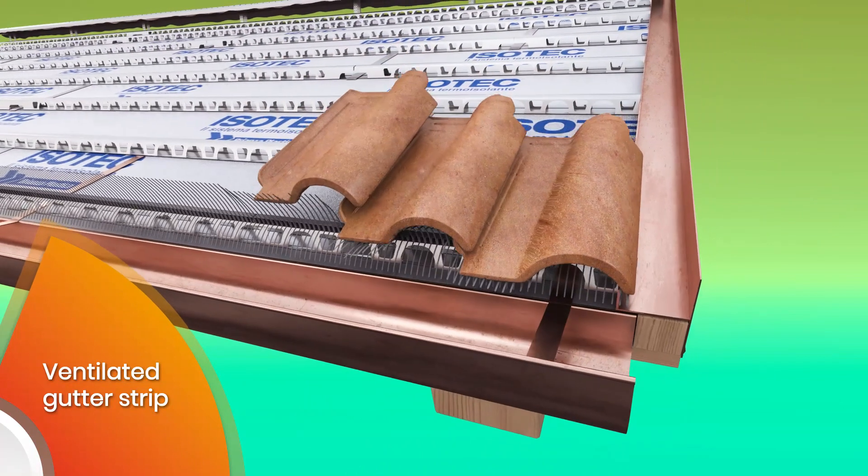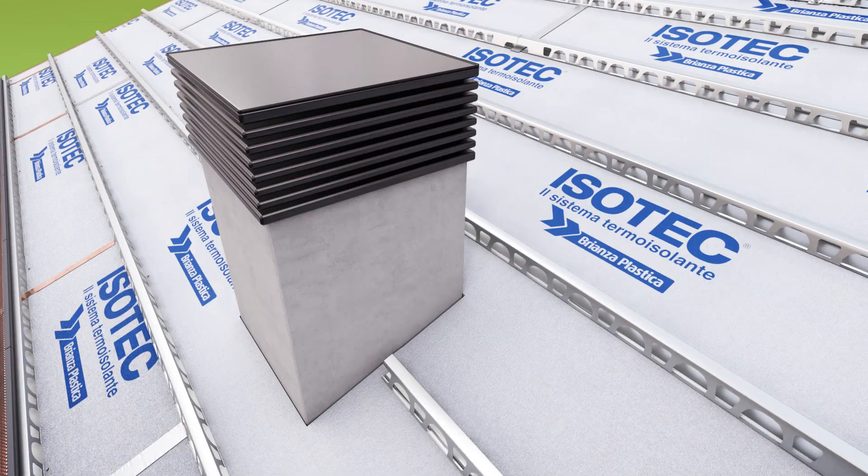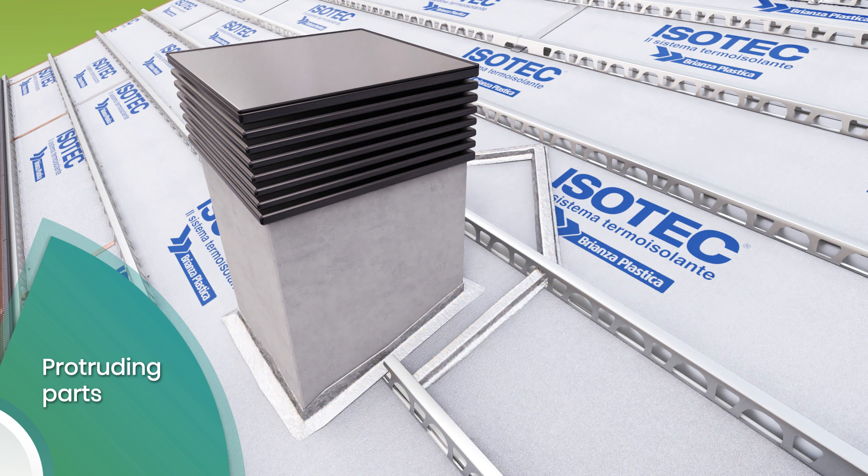Along the gutter line, use the special ventilated strip to ensure continuity of the slope when laying the first row of tiles. Join all protruding parts of the roof such as chimneys, exhaust flues, and dormer windows to the ESOTech panel using polyurethane foam. Then place an upside-down V shape upstream of the protruding part to protect it. Cover everything with butyl aluminium tape.